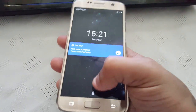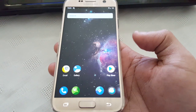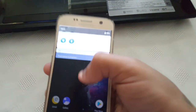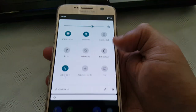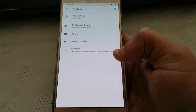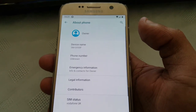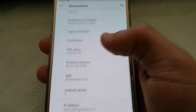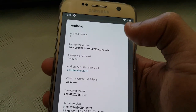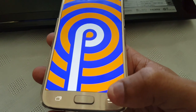Let's take a quick look at the ROM. Going into settings — this is indeed Android 9.0. I've got the SMG930F model of the Samsung Galaxy S7, Android version 9, and we've got the P there for Pie — Android 9.0 Pie.